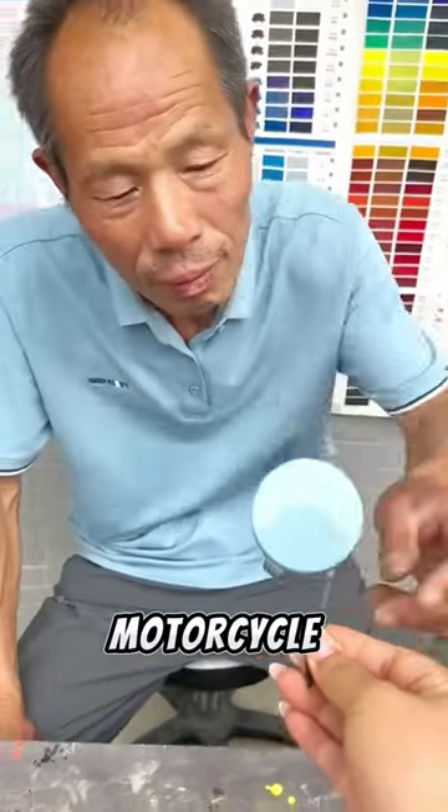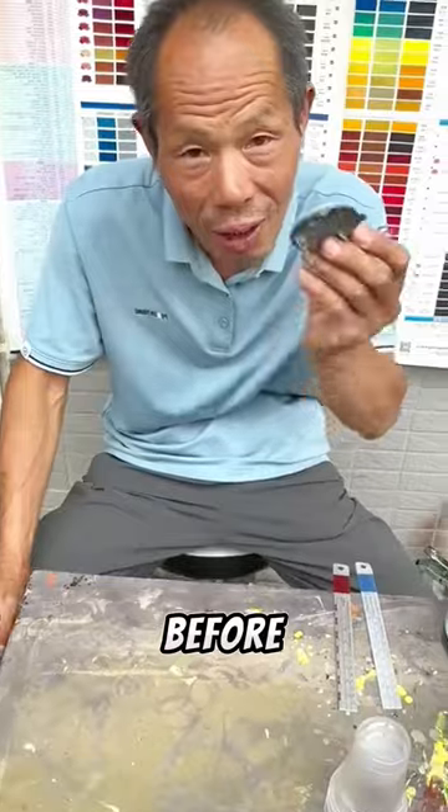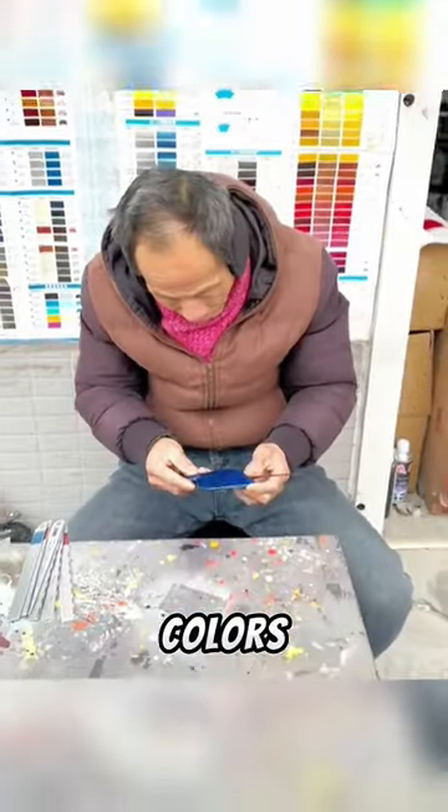If you want to modify the color of your motorcycle to look cool, this father is the right choice you should look for. This father is a genius in modifying colors — he can make paint colors according to the taste you want in just one minute.